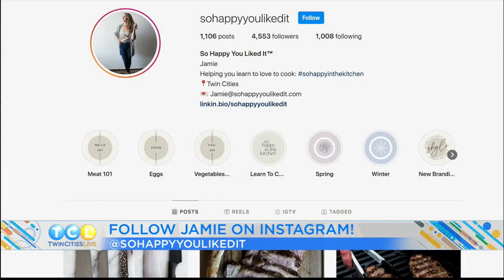Jamie, you crushed it. This is something I could really legitimately do at home. Each of them takes no time at all. Le poisson est très magnifique! We posted a link to Jamie's blog and these salmon recipes on our website, TwinCitiesLive.com. Be sure to follow Jamie at SoHappyYouLikedIt on Instagram for more foodie tips.